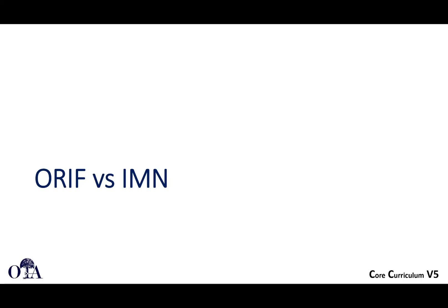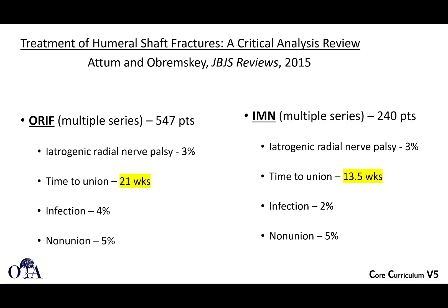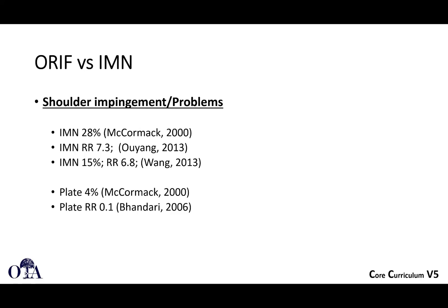Comparing plate versus nail when operating: from the JBJS review, 547 ORIF patients versus 240 intramedullary nailing patients across multiple series showed time to union perhaps slightly longer with ORIF, but other outcomes were similar. However, shoulder impingement problems were notably higher with intramedullary nailing — significantly more frequent compared to plate fixation, even with modern antegrade nailing techniques.